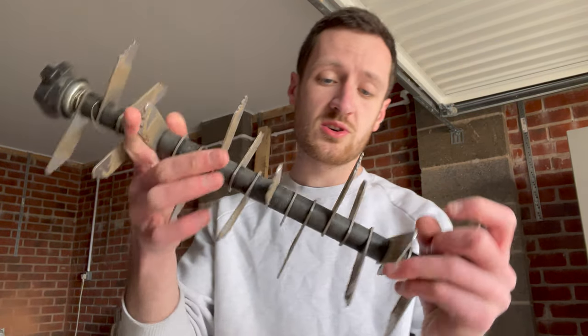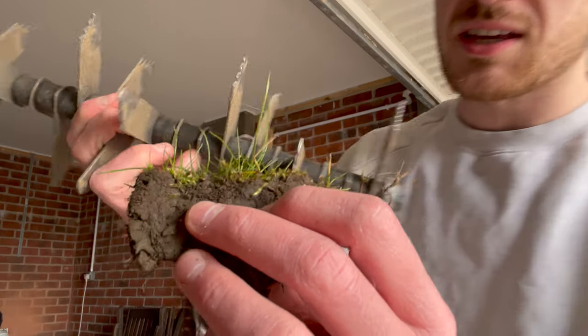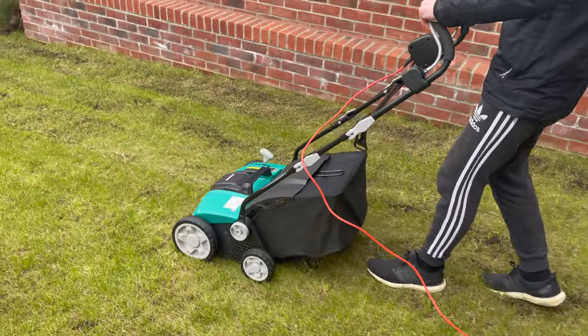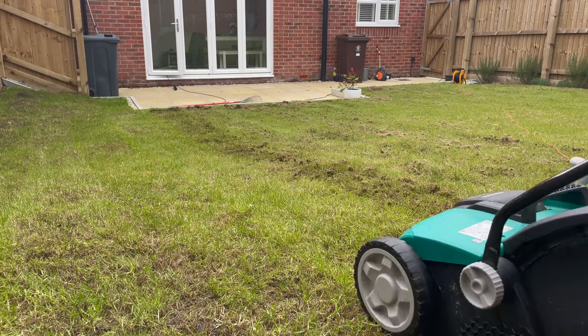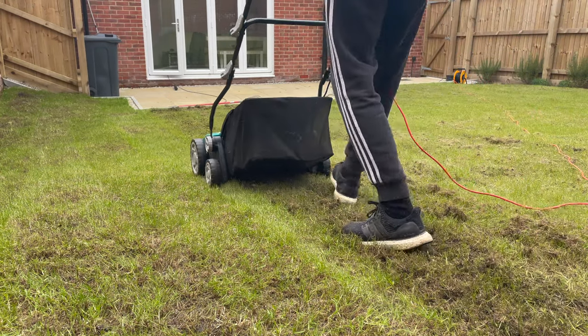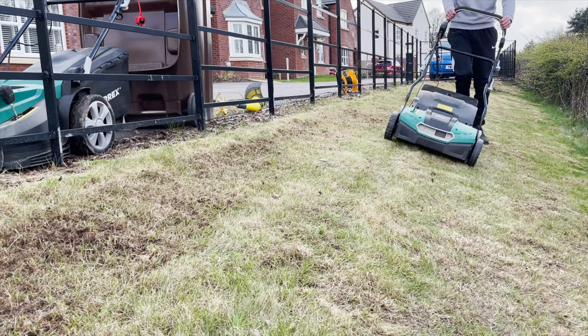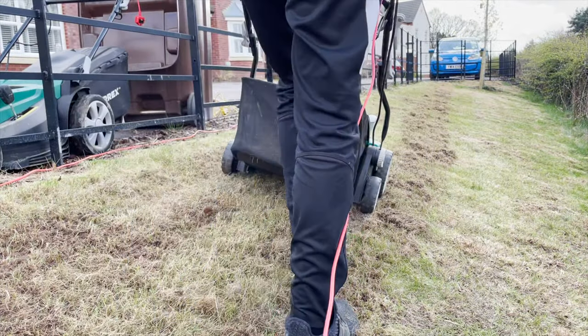This tool is the scarifier, and this is the thing that's going to be ripping up all that thatch sitting in your lawn. The scarifier has blades along it and the idea is that these blades cut into the soil. As the blade goes in it rips into the top layer of soil and pulls out any thatch within that top layer. This allows your lawn to breathe, and after scarifying you can overseed and top dress — the seed will fall into the little gaps where you've cut through, allowing more grass to grow.